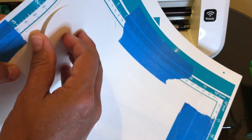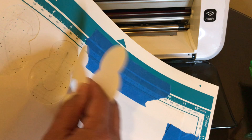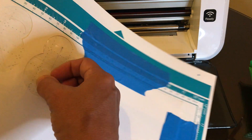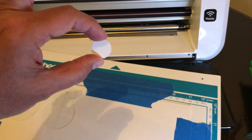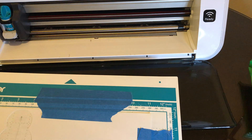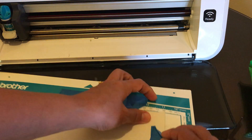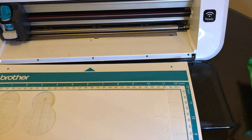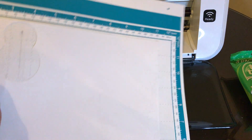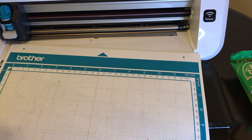Say okay when it finishes cutting and unload the mat. To get things off the mat I just peel up - since it's not very sticky it comes right off. There's my snowman. Save those little scallop cut-outs because you can use them for other crafts - even stamp a little snowflake or sentiment on them. I'm saving my painters tape too so I can reuse it for the next part of the tutorial.